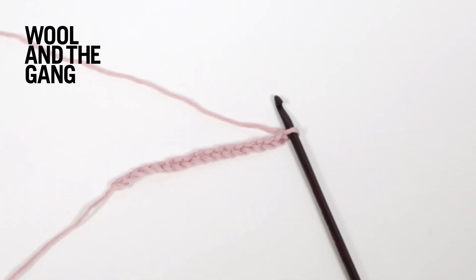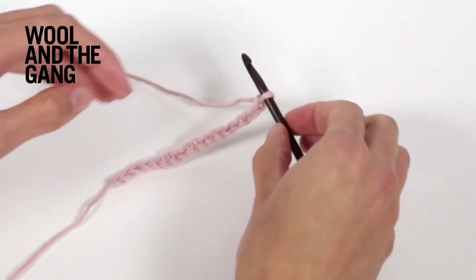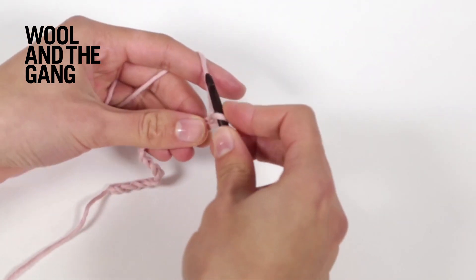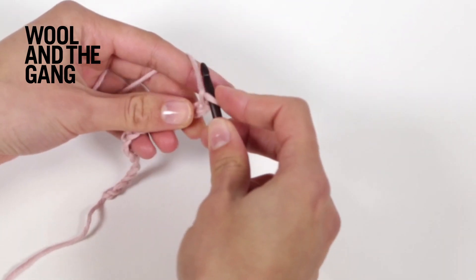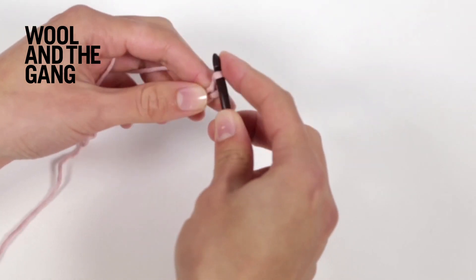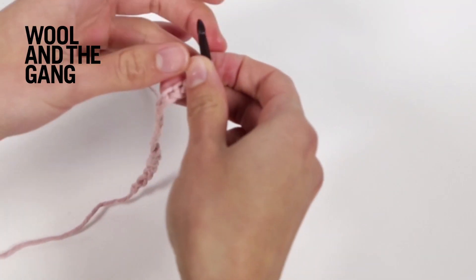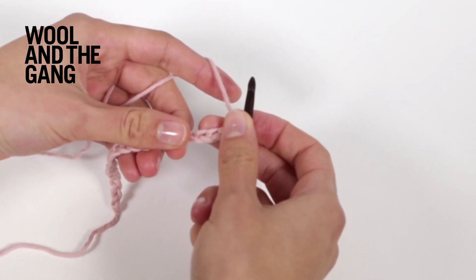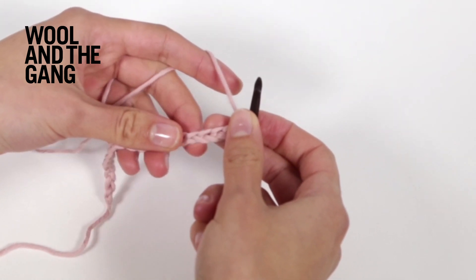Now to begin working the openwork crochet pattern you'll need to first do a setup row. So begin by chaining a further 3 stitches: one, two, three.